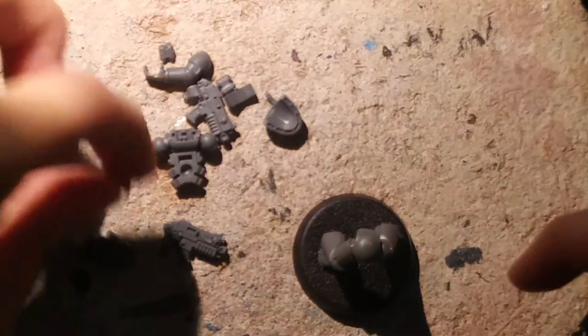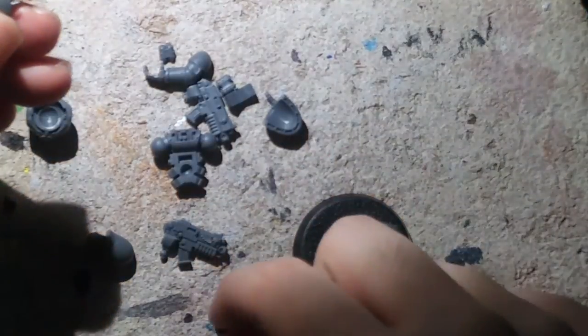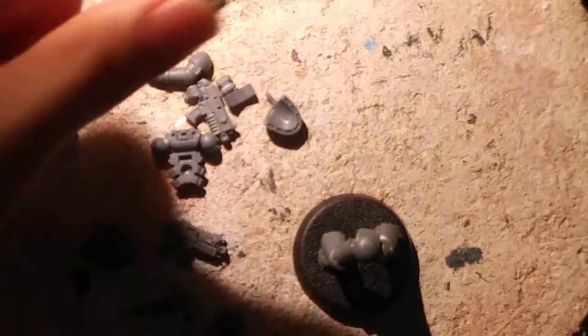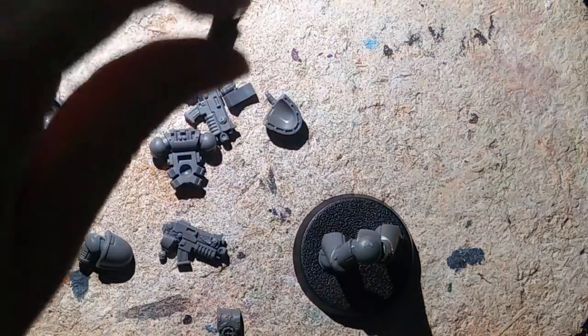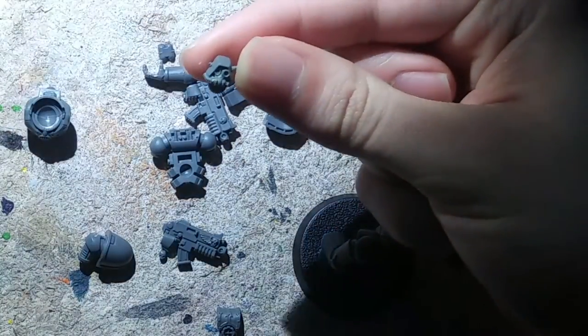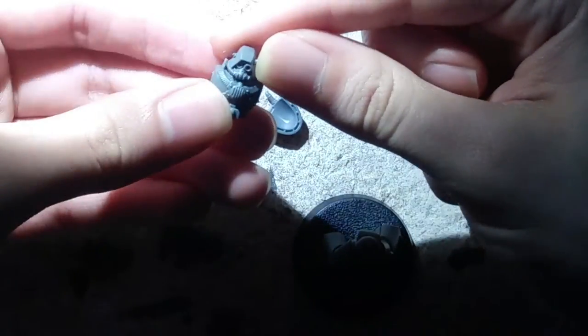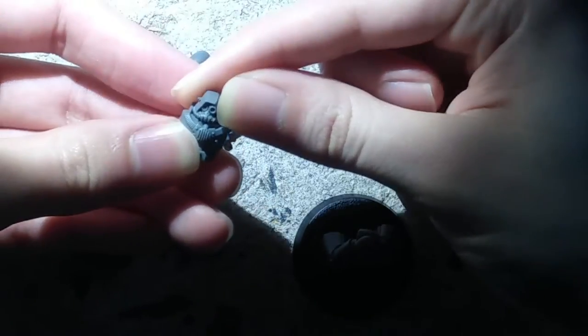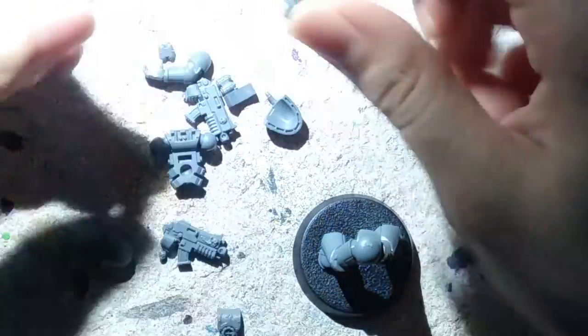This one in particular will use certain parts like armaments and a little vent thing I'm going to be putting on the chest. This right here is an AdMech head, which is perfect for what I'm going to be doing here because it fits right into the Tactical Marine body and looks pretty proportionate.